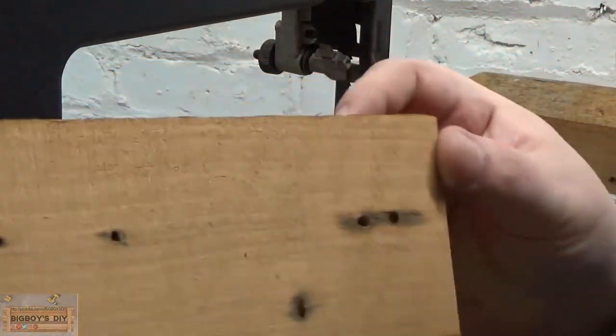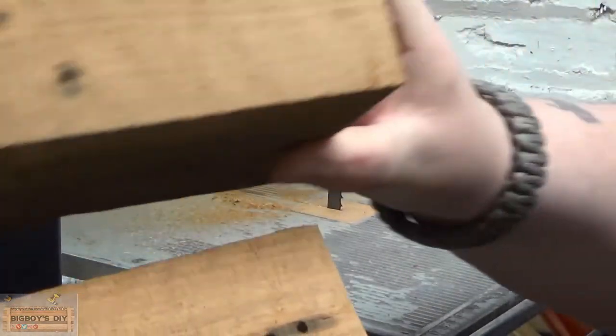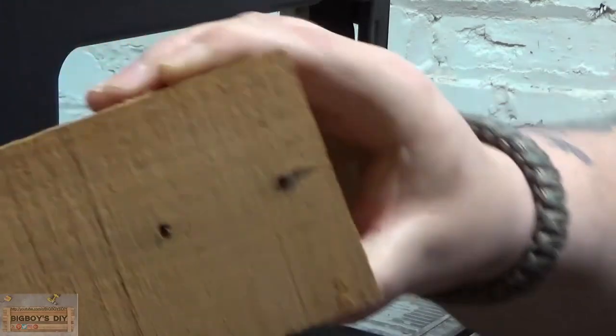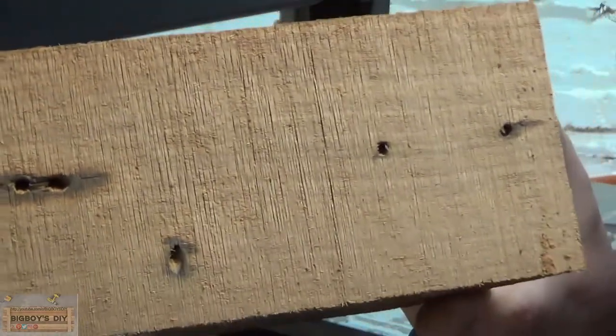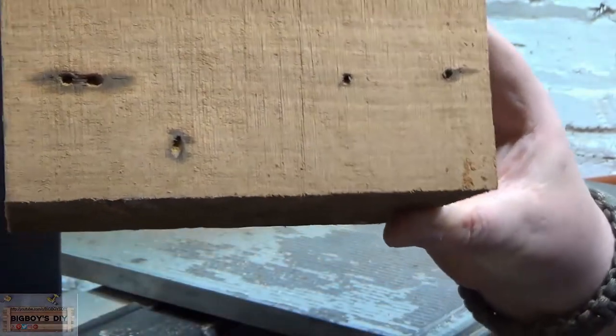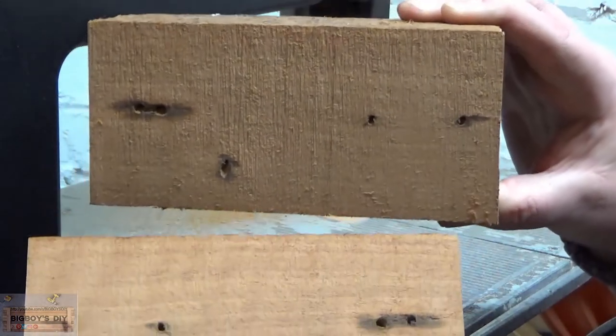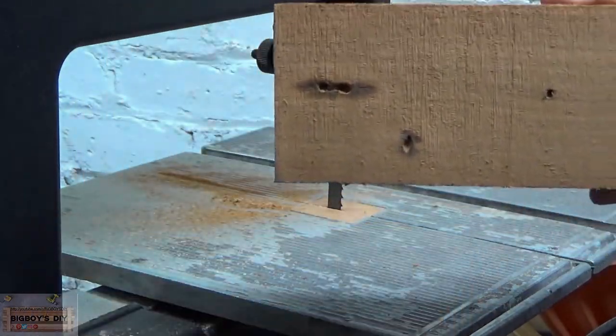Alright, as you can see, that's the rip cut what's just come off there — beautiful and clean. Just get it in shot there, and that's about three and a quarter inches thick. Come off there nice and clean. I'm just going to do a cross cut now.